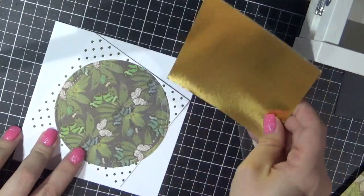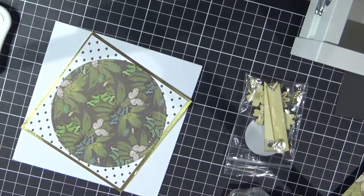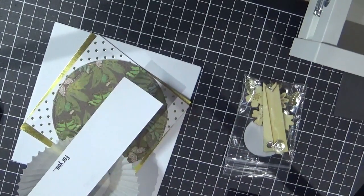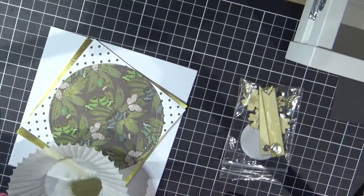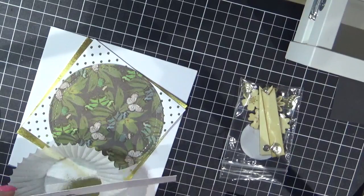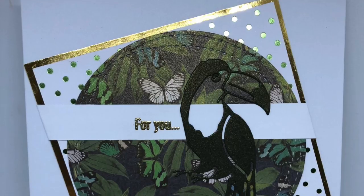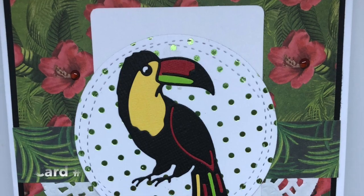So I'm now working on card number ten. I'm using some of that gold mirror cardstock and some of the pattern papers from this kit. I am using the 'For You' stamp that I actually stamped out when doing one of the other cards, then I changed my mind and decided I wanted an embossed one. So I used the gold embossing powder from the kit and added that as a strip, and I also used one of the toucans that were leftovers from all the other ones I had cut out.